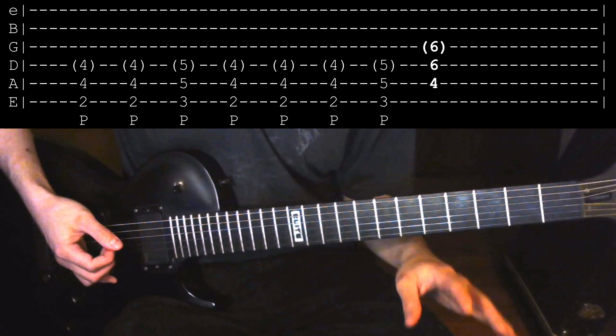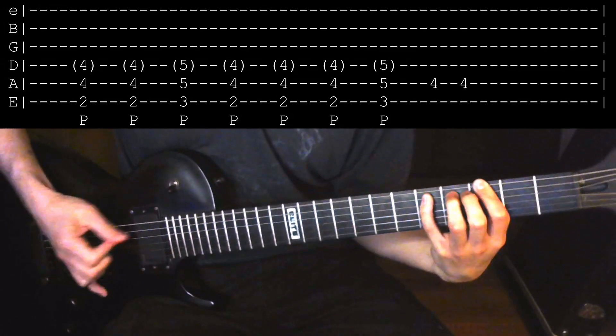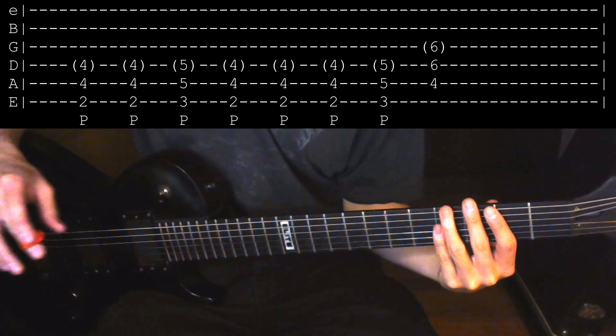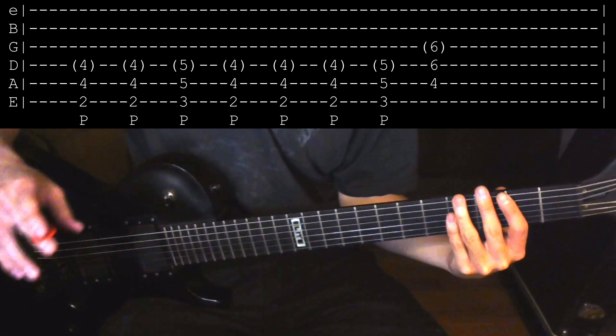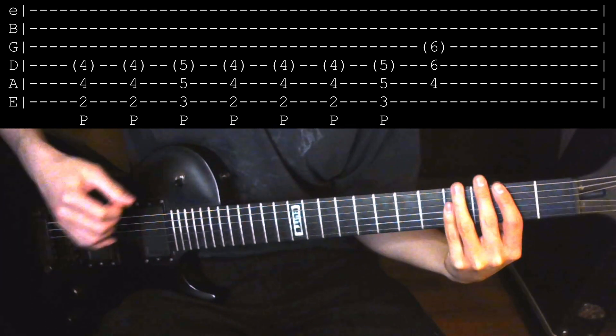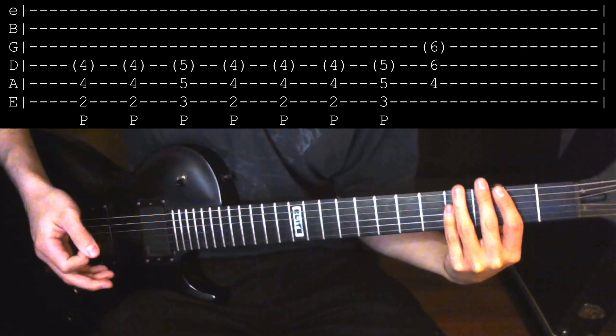That last note that does ring out for a little bit is a power chord though. Then we basically repeat that same riff during James' singing. And there is a part where we have to stop palm muting this riff before we go into the solo, so let's play that.